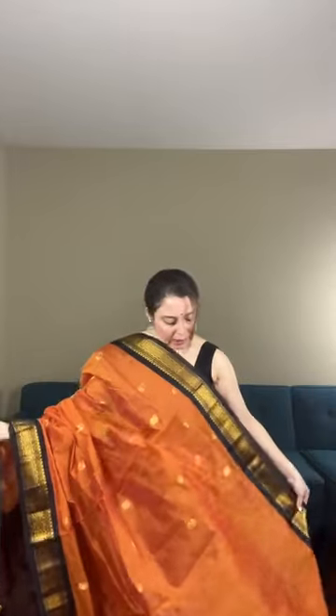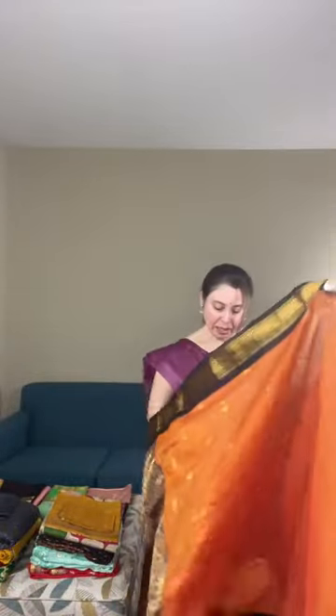It's a semi-soft cotton — not starchy, so it won't puff up and is easy to wear. The blouse piece is in contrast: it's wine color, the same color as the pallu. It's a very unique combination — rust body with wine color pallu and blouse piece. This is priced at $79.